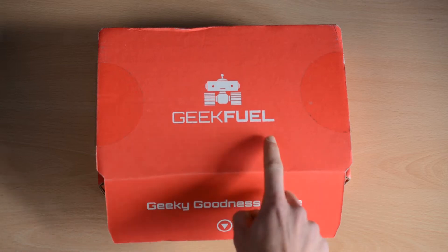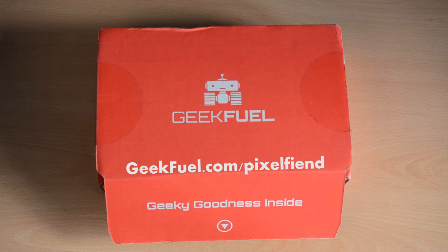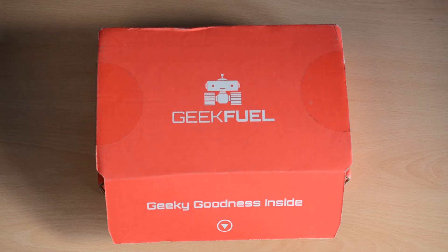This particular one is from GeekFuel, and I have a code and a special link that if you use, you will get an exclusive poster — or comic book, which is worth £20. You will also get a discount when buying. I will put the link up on screen and down in the description, so make sure to use that to get a bit extra from this service. But for now, we are going to get into the unboxing.